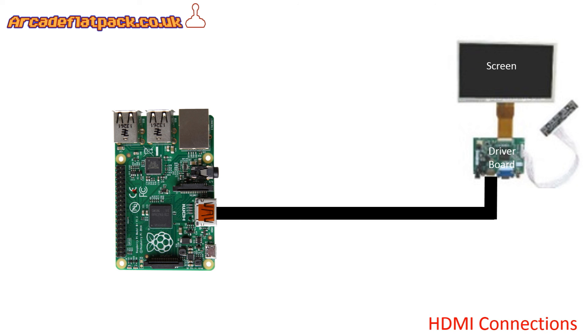That should cover all your connections. The only remaining bit you need is to configure your software image. If you bought one of our kits, you can contact me directly via eBay - arcade underscore flat underscore pack - and I can send you a link to our custom image that's pre-configured for this. If you haven't bought our kits and configured it yourself, you'll need to do further research on the net about how to configure it.